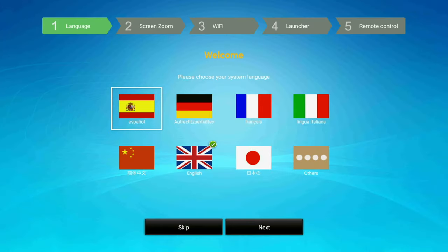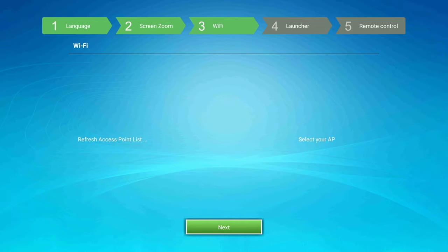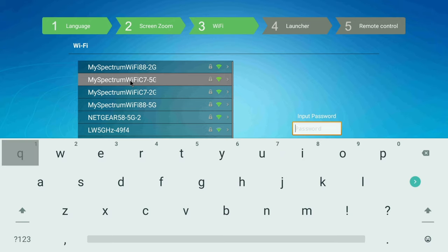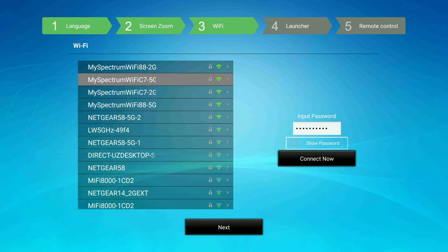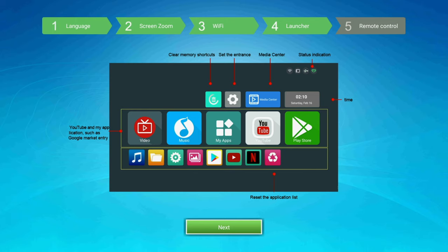Alright, we got the box connected. When you start it up, it's in English so let's go to next. Just adjust your screen size and go to next. We want to find our router and choose our internet. I've got a couple of networks — putting in my password and connecting to the Wi-Fi. As you can see it's dual-band, so you've got 2.4G and 5G. A lot of budget boxes only come with 2.4G.